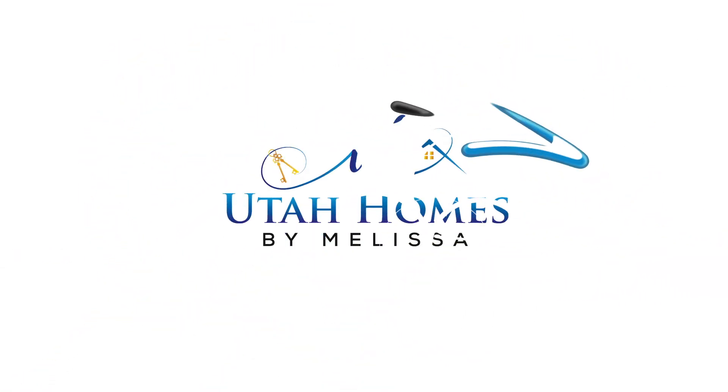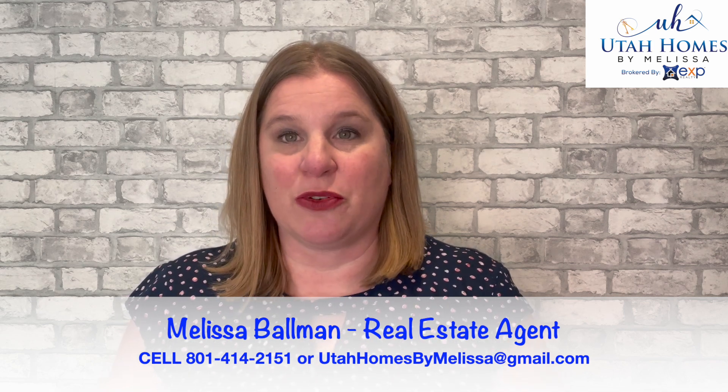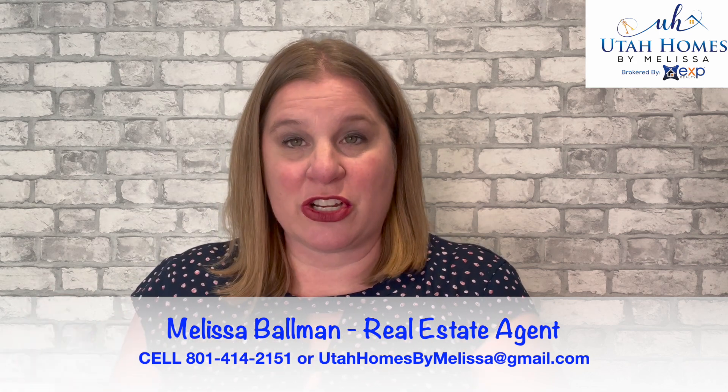Today I'm taking you on a tour of a unit that is not even listed online yet but is going to be available for purchase and moving in end of spring, early summer. I'm going to show you the model and take you to the construction site and show you the differences between their model and what they're doing in these two units.